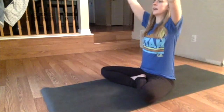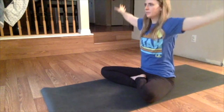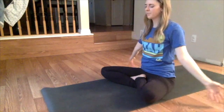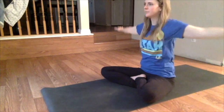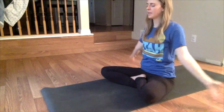As you inhale, open the eyes and reach the arms up overhead. Allow your palms to meet. And as you exhale, bring the arms down. Inhale — and exhale.